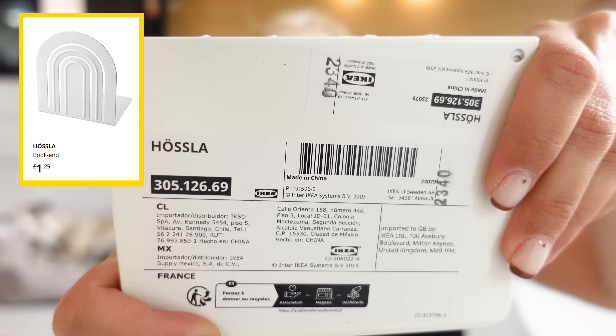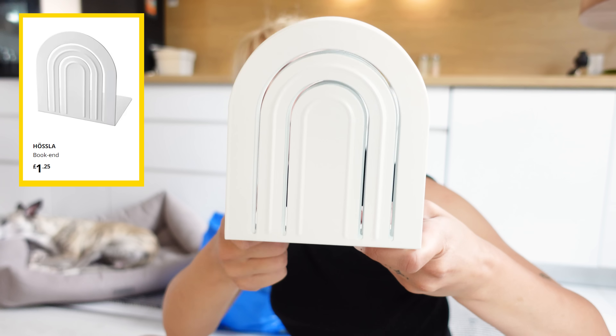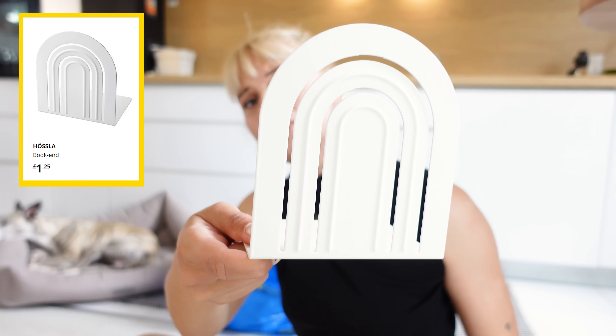Now next I got these bookends. These are like the cheapest bookends and they are simple - like this rainbow shape. I just like them. The best thing about this is that you can really paint them whatever color you like. And although these are marked as bookends, you can use them for several things, which I'll be showing you in a future video, so stay tuned.